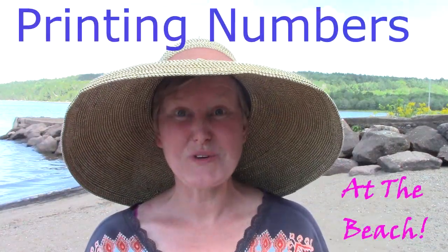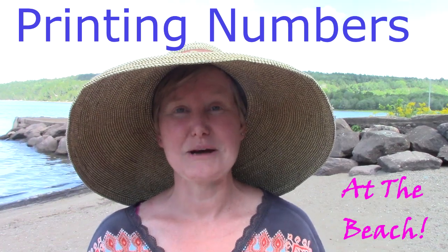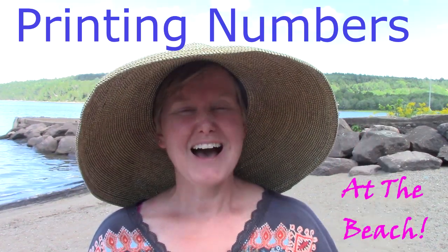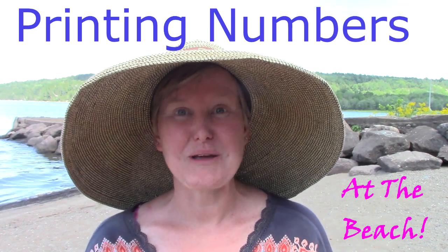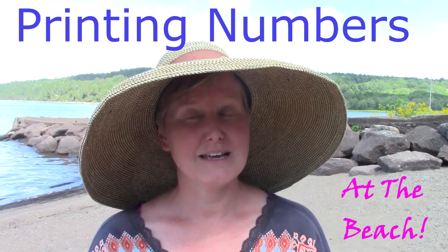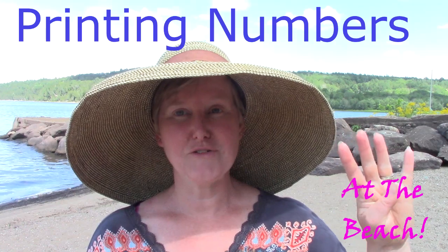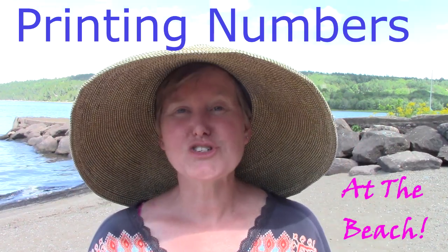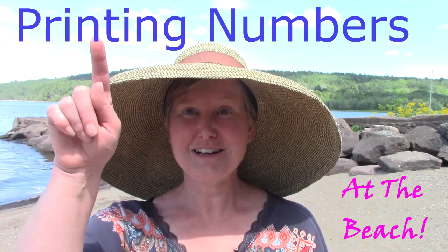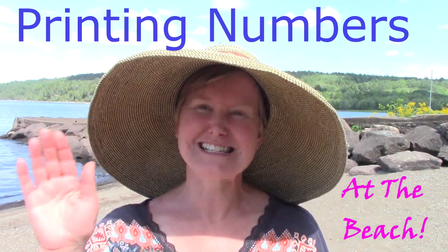Class, thank you so very much for joining me on the beach today as we practiced writing the numbers 1, 4, and 5. I hope that you are able to find some fun, creative ways to practice writing those numbers. And don't forget, all of those numbers — 1, 4, and 5 — all start in the same way. They all plop down. I hope that you have a great day, class. Bye-bye.